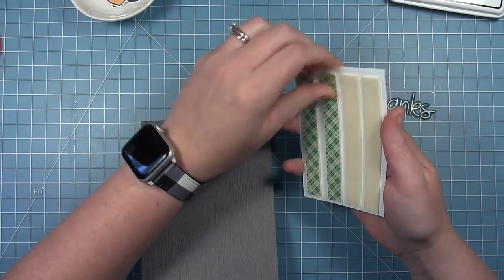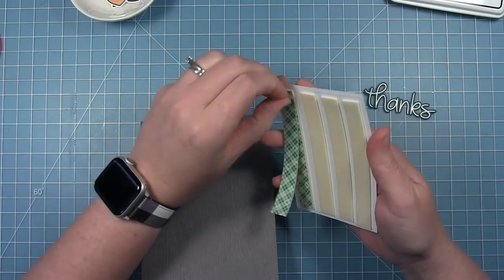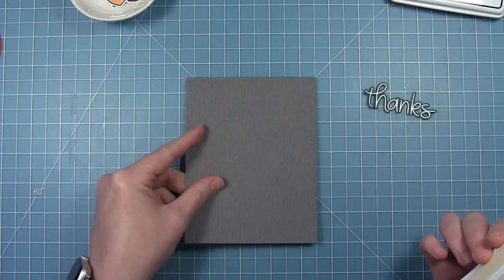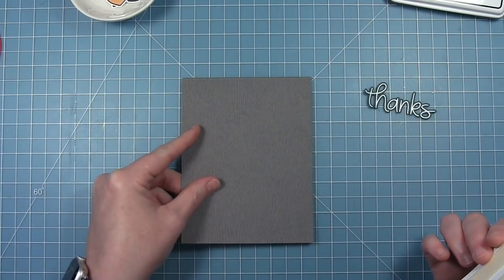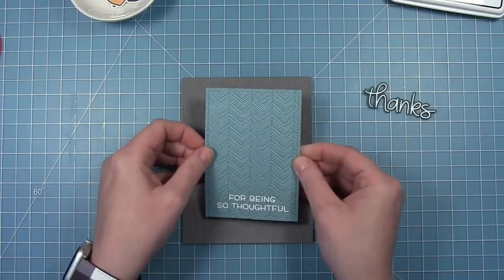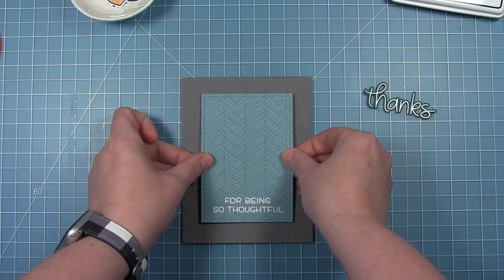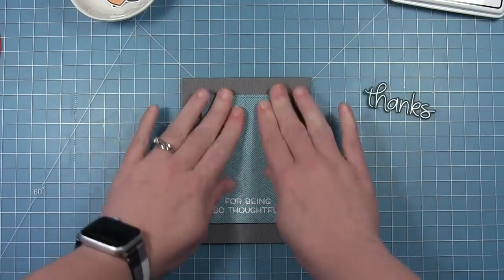I'm also going to cut a couple more of those and stack them. Before I move on, I went ahead and put my panel onto a card base made from some gray wood grain cardstock, so it's got that nice wood grain texture in the background.